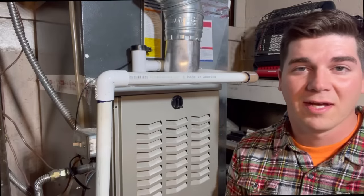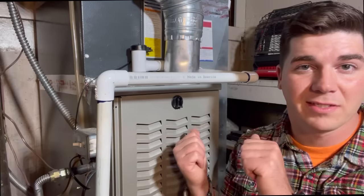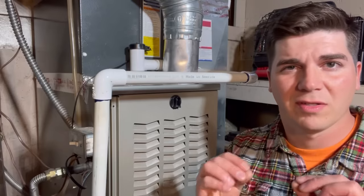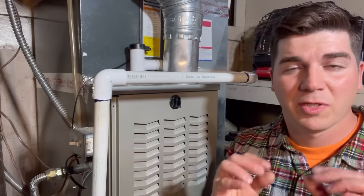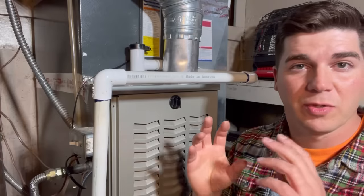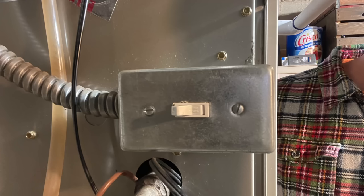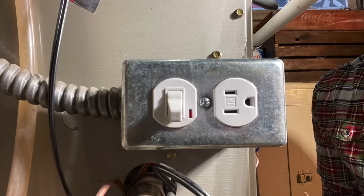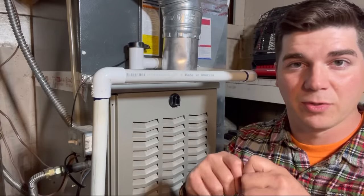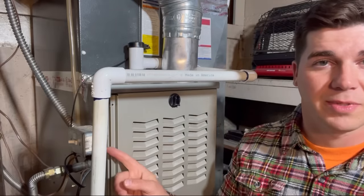Hey guys, welcome back to the channel. In a previous video you probably saw how we were able to power this furnace with an inverter and a battery. Part of that video was a little bit more technical, and I'm going to show you how you can avoid doing all of that wiring more than once. I'm going to show you a safe way to change this light switch to a plug and a switch so that you can simply unplug your furnace like a regular appliance and plug it into an extension cord or straight into your inverter. Stay tuned.